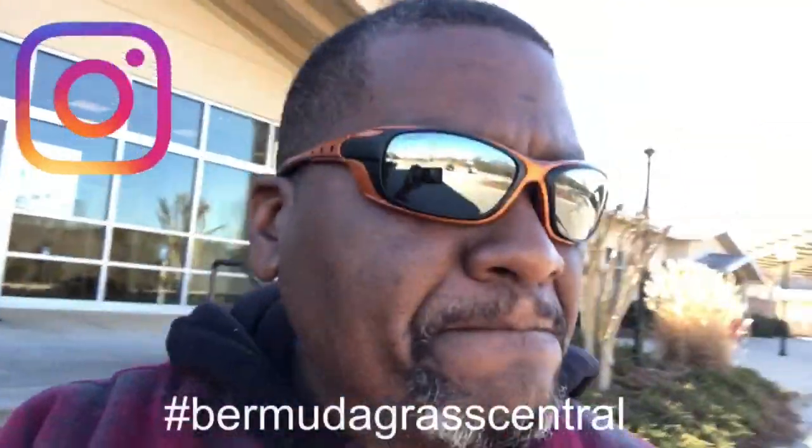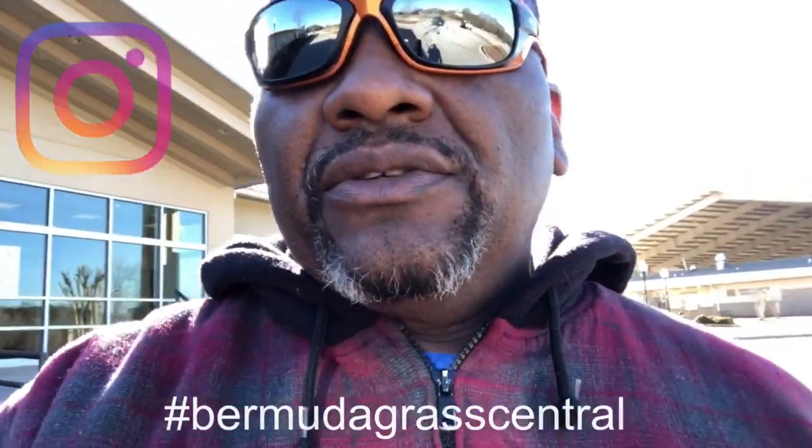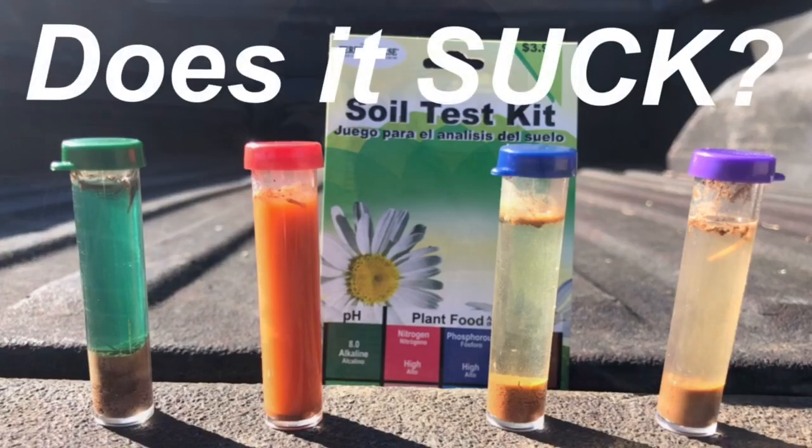You heard it directly from Frank, one of the head guys at the Henry County Extension Service, about the soil test. He told me it takes about seven to ten days to get results back, maybe a little longer since everyone is submitting samples at the beginning of spring. It was an eight dollar test sent to the UGA lab — they'll email me the results. Once I get them, I'll post on my Instagram account. I also did a cheap four dollar soil test — that video should be up as well. Coming to you from Bermuda Grass Central.